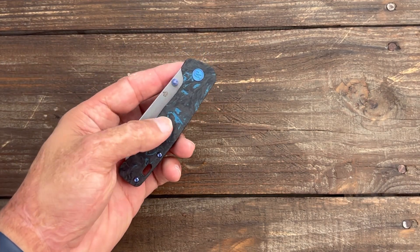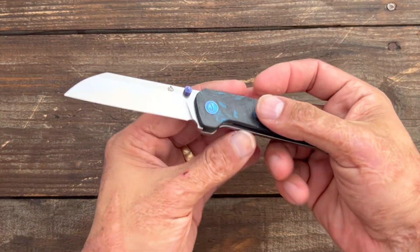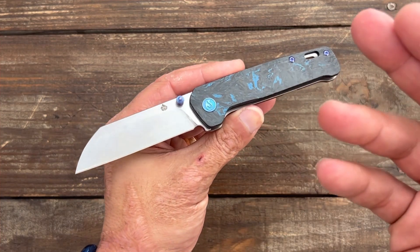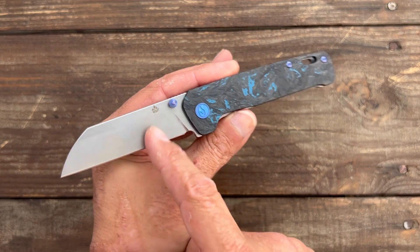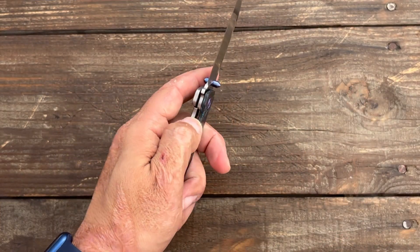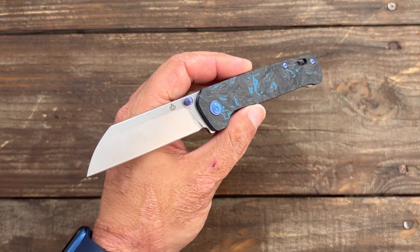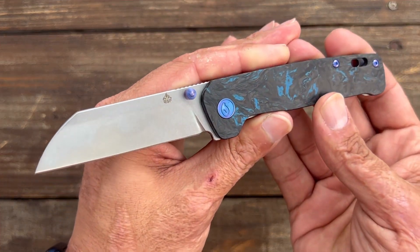I look at it like this: this is good for two types of people. You've got somebody looking to get a more premium looking knife but don't want to break the bank. These come in at $129. You're not going to find too many other knives that you can get fat carbon on with S35VN and a titanium frame lock done this well for under $200 or $300. This is for those that want to get into a more premium knife.